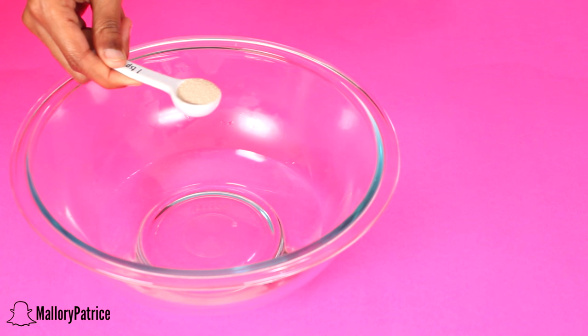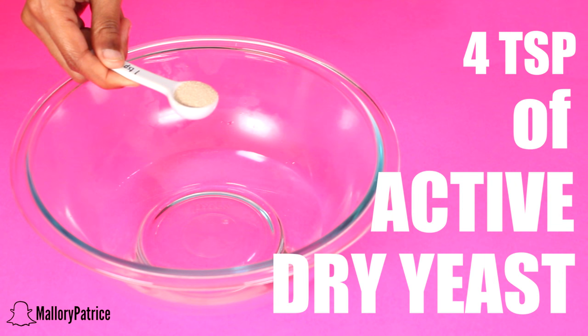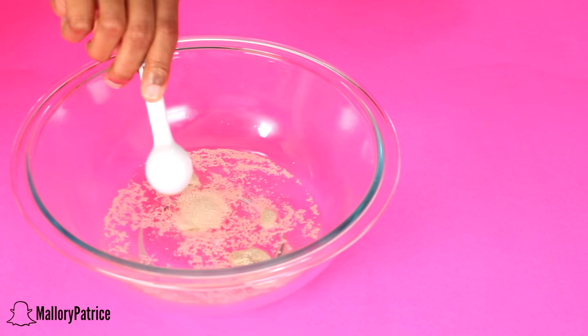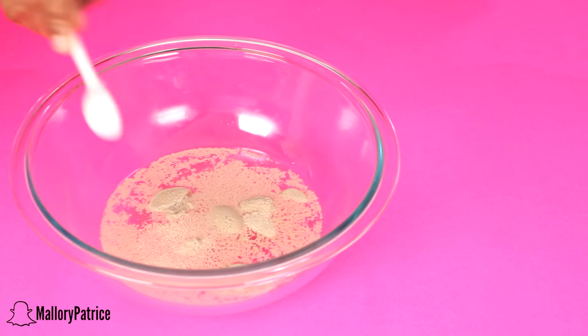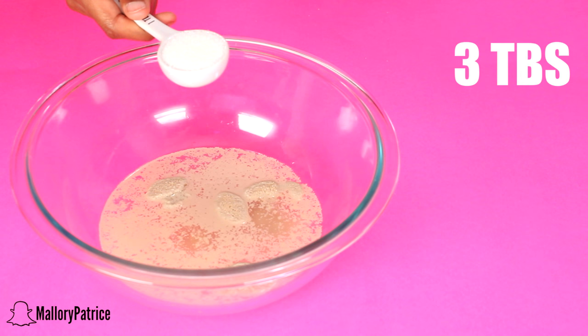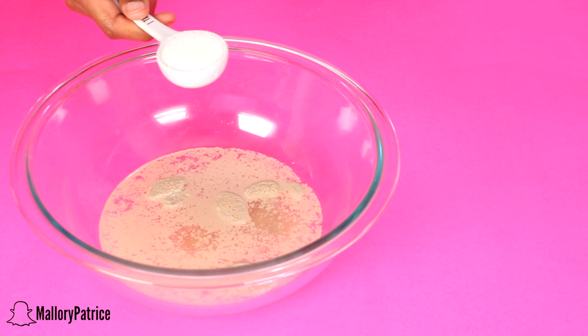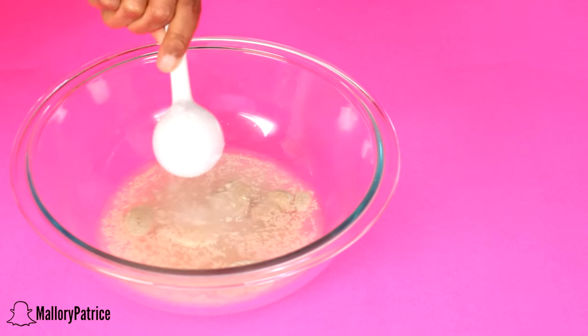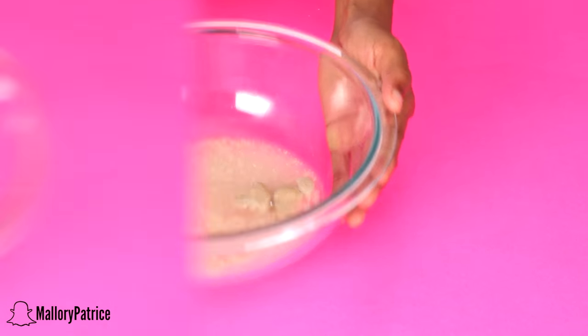The first thing we need to do to make our dough for our bagels is prepare our yeast. You're going to add 1 cup of warm water to a bowl along with 4 teaspoons of active dry yeast and then 3 tablespoons of granulated sugar. Make sure you do not mix this just yet — just set it aside for about 10 to 15 minutes while you prepare your flour.